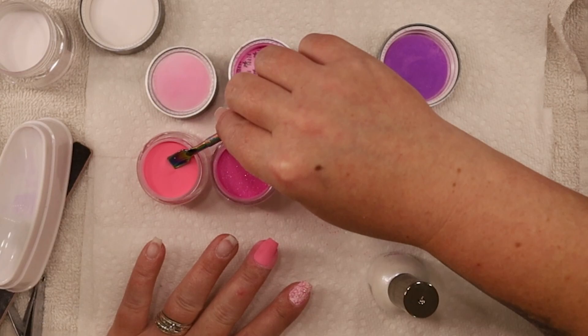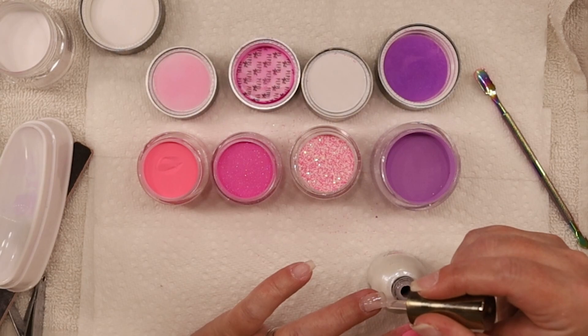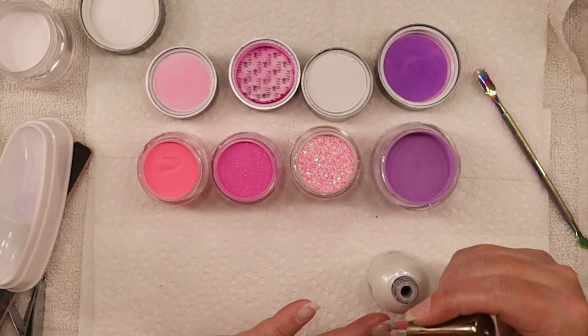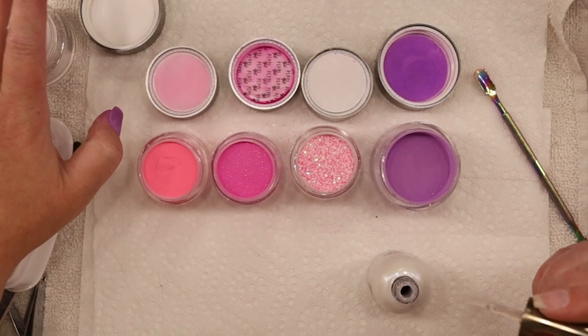Since we're doing foil on this last nail, I'm not going to put any color on it. I'm just going to do another layer of clear. I know it sounds funny, but it's very pretty - I've done it before. So this time I'm just going to dip into the clear.